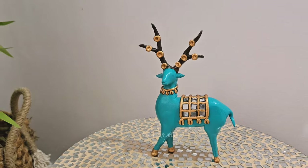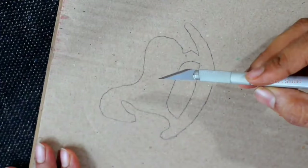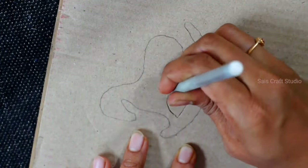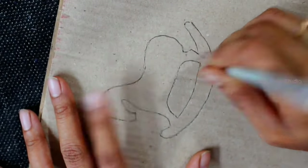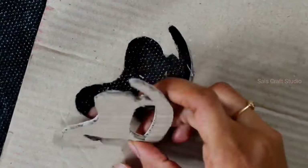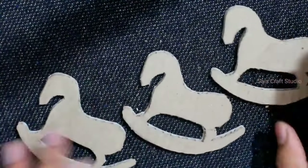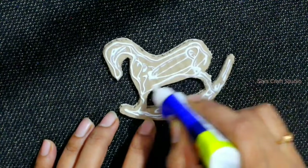Now let's move on to the second DIY — making a horse. I've drawn this shape on cardboard and cut it out using a craft knife. I'll be making three cutouts. These are the three cutouts — now stick them one over the other using white glue.